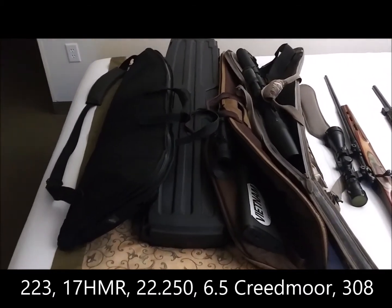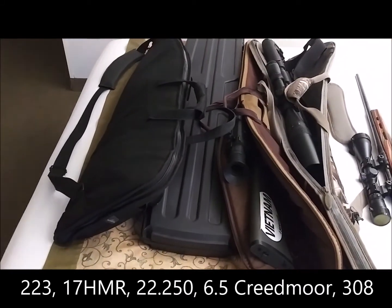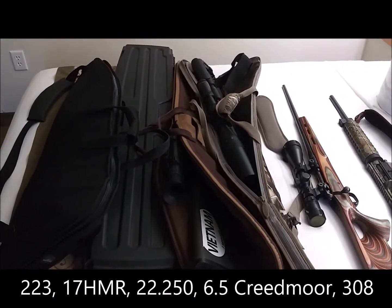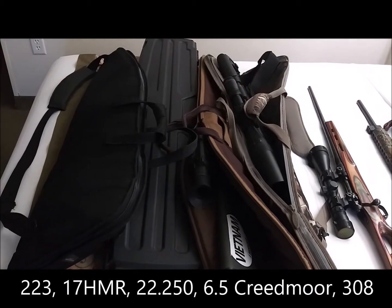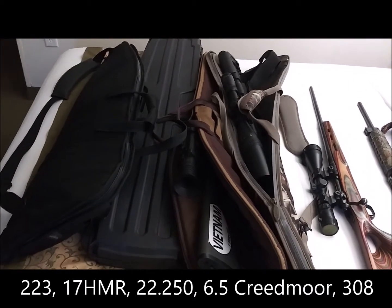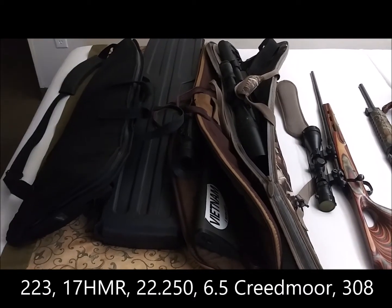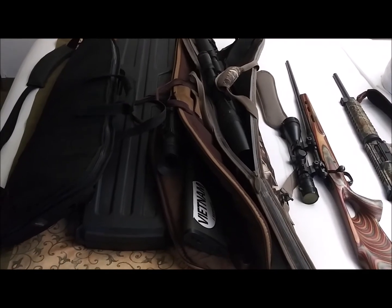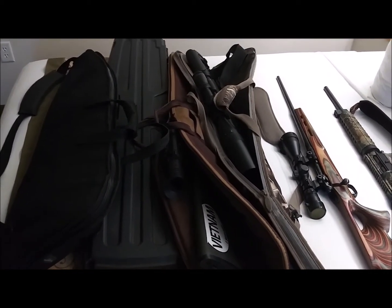You're going Prairie Dog Hunting. From left to right, it is an AR-15 with a thermal scope on it. In the hard case is a 17HMR with a Tacticam 5.0 camera on it. In the gun case that's too small for the rifle sticking out, that's a UMA-R 22-250 with a Vortex scope.